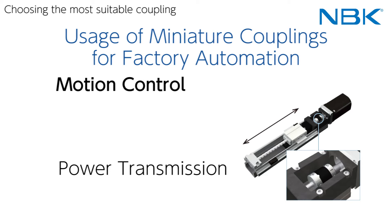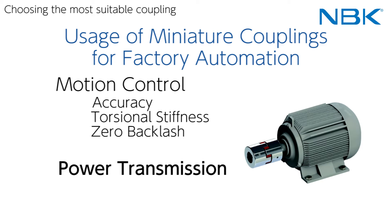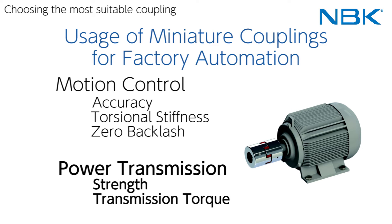For motion control, the most important requirement for couplings is accuracy, achieved by high torsional stiffness. It is a mandatory condition to select from zero backlash coupling types, which do not have any play in the rotational direction. On the other hand, for power transmission, the key requirement for couplings is strength, which can accept and transmit high torque.